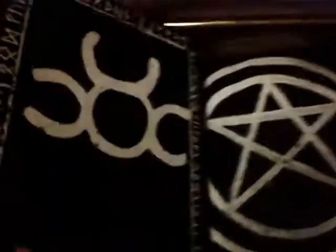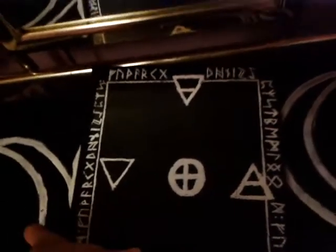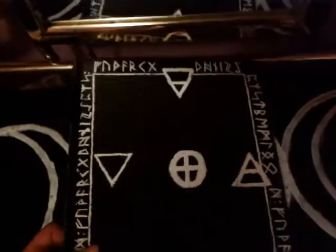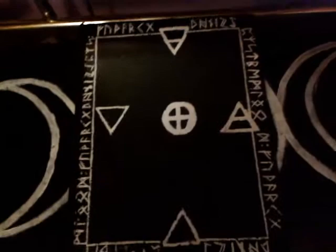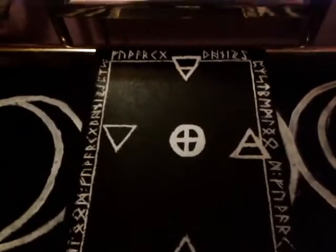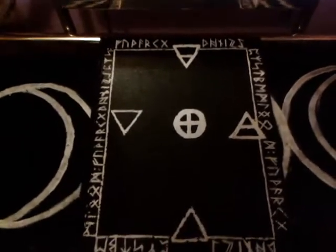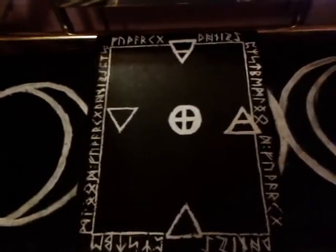And I'm not sure what I'm going to use this last page for. But that is basically it — that is my Book of Shadows, nearly completed! I'll probably upload another Book of Shadows video for when it's completed. I hope you guys liked this video. Like and subscribe, and comment. Hope you enjoyed it. Bye!